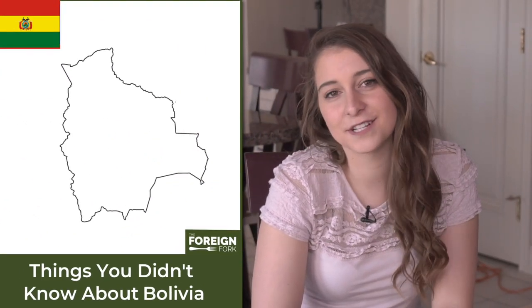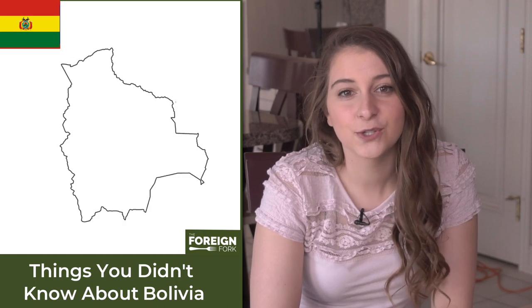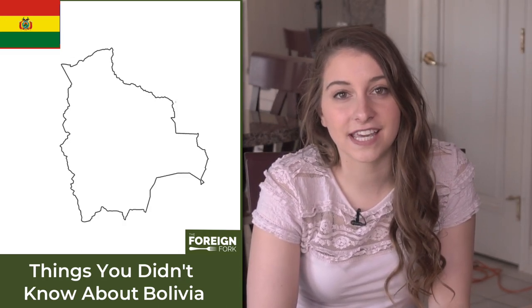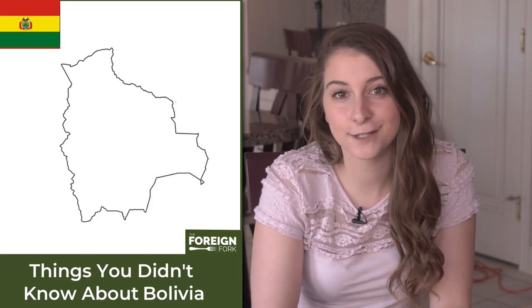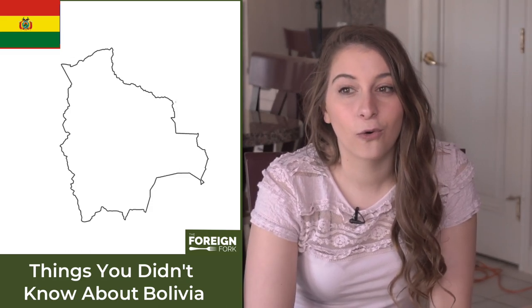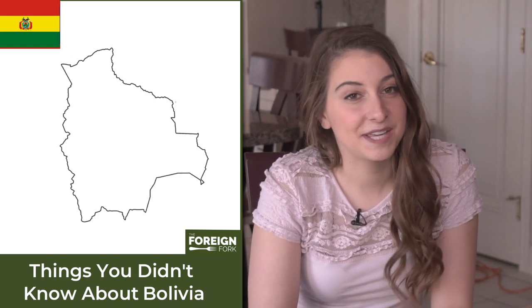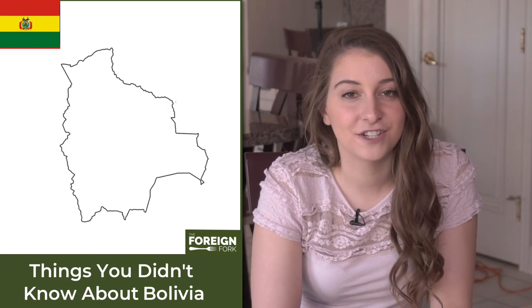In Bolivia there's a custom called salteña, which is a mid-morning break. Normally this mid-morning break includes a snack like coffee or tea, and then a sandwich or something like that, but most often it includes eating a salteña, which is an empanada filled with meat, eggs, and olives. The whole country shuts down for this time — you can be waiting in line and you'll have to keep waiting for 15 or 30 minutes. No business happens; it's just to take a break and enjoy some good food.